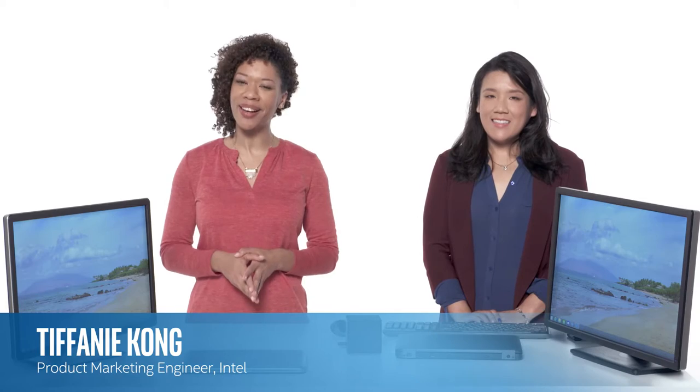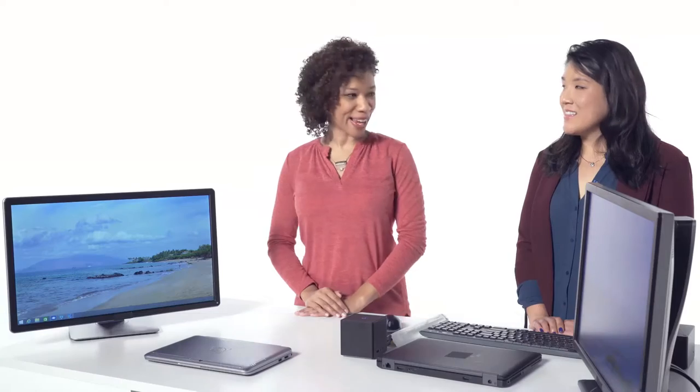Hello, and welcome to the extended training video for Intel Wireless Docking. My name is Yanni. Today we'll be getting hands-on experience configuring and deploying the technology, as well as exploring its many features and requirements. No matter your role in the tech industry, you'll be able to provide value to your customers in any situation involving Intel Wireless Docking. Today I'm joined by Tiffany Kong, a product marketing engineer at Intel and a leading authority on Intel Wireless Docking.